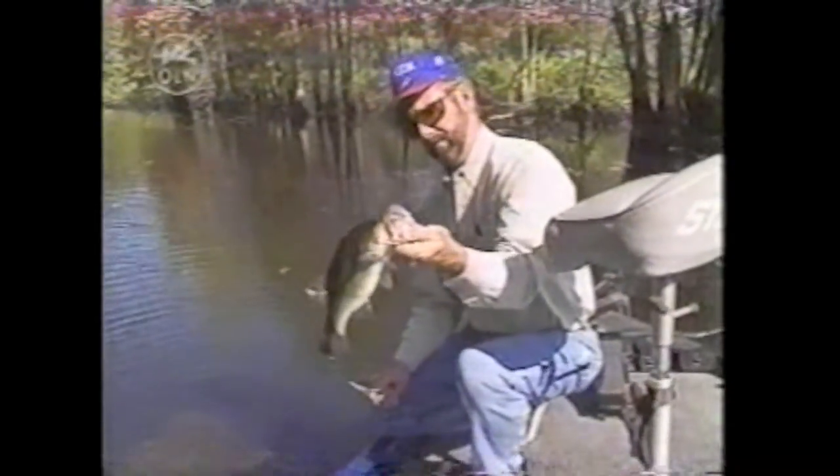When you get them in both corners like that, they're usually yours. You don't have to worry about losing them when you get them hooked like that.